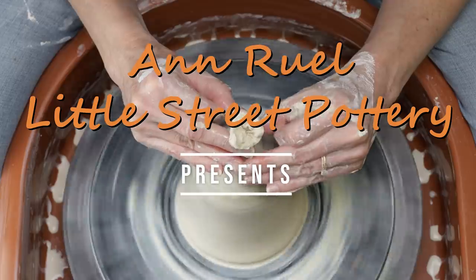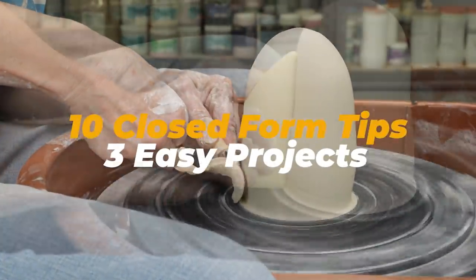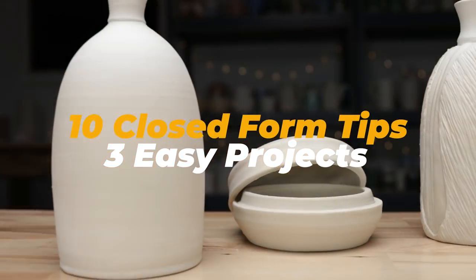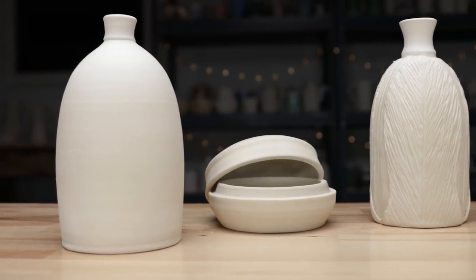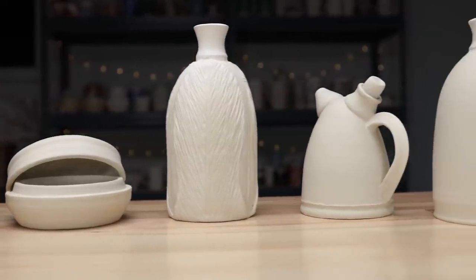Hi everybody, this is Anne. So you've mastered throwing a cylinder and you want to take your work to the next level. I'm going to give you 10 tips on how to throw a closed form, which can be used to create more complex pieces of pottery. I'll also take you through three projects so you can practice these techniques.